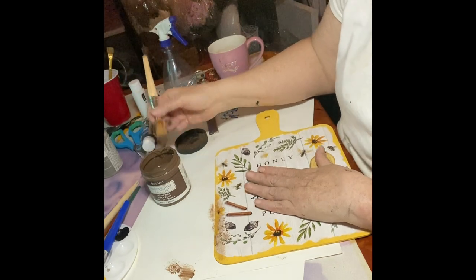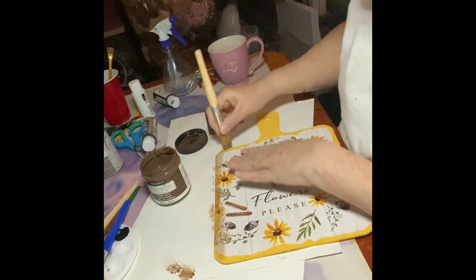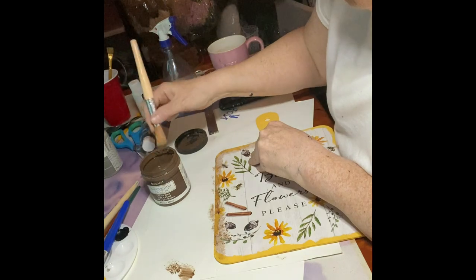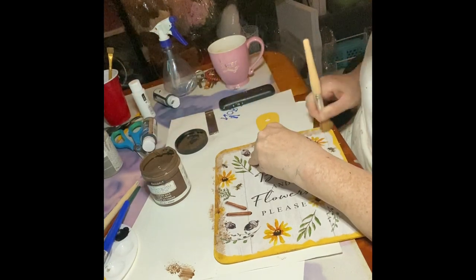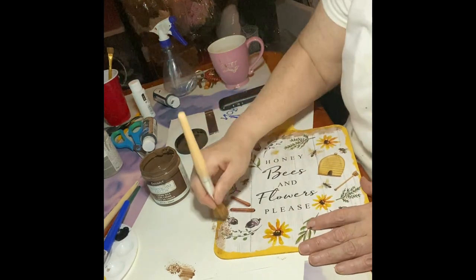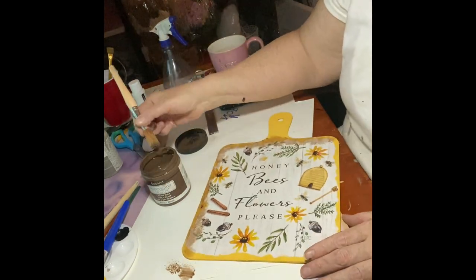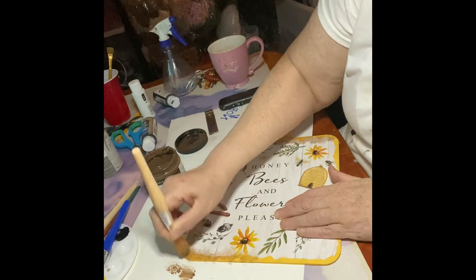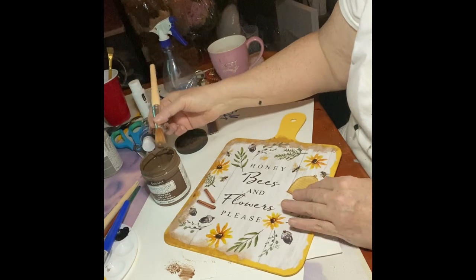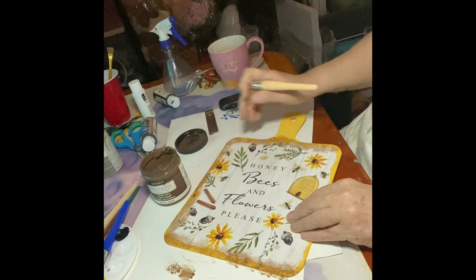Just dip the tip of the brush. On the first coat or first dab, you can always add more. The good thing with this is there's no making mistakes — you just dab. If you want it darker, do it more. It was an advantage for me because I wasn't liking the yellow — it was too bright. So the wax calmed it down and brought that bright yellow down.